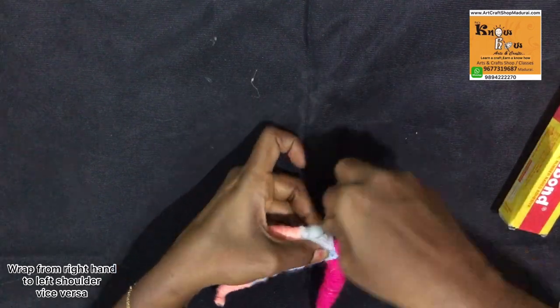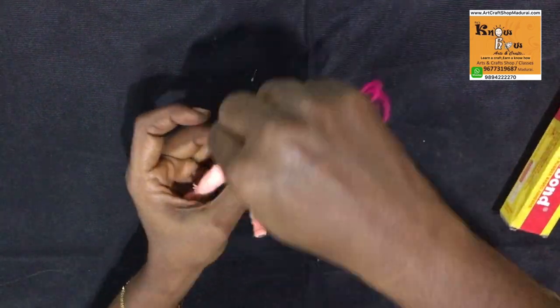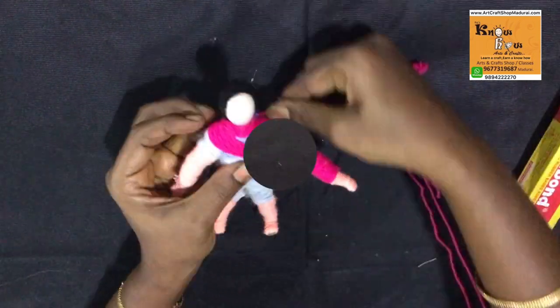Then start wrapping from the right hand to the left shoulder, then from the left shoulder to the right hand. Like this you need to finish the shirt.